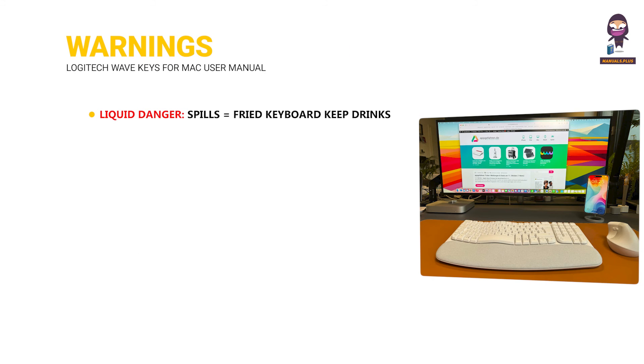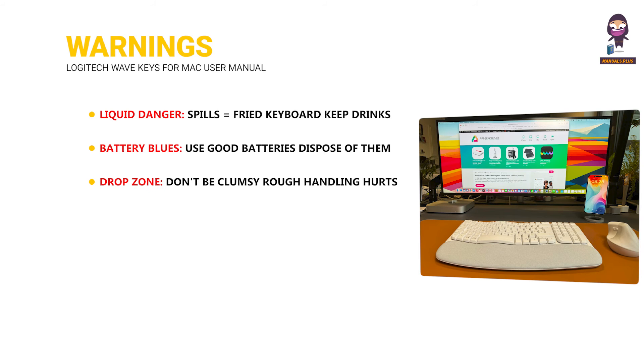Warnings. Liquid danger: spills equal a fried keyboard — keep drinks at bay. Battery blues: use good batteries and dispose of them properly. Drop zone: don't be clumsy — rough handling hurts the keys and insides. Sunburn risk: direct sun can affect the keyboard's looks or performance over time.